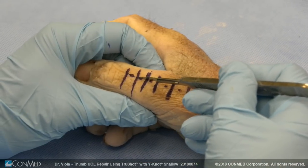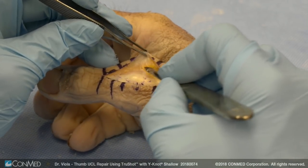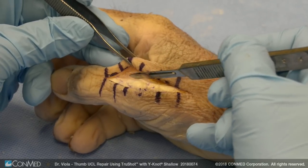We make a longitudinal incision directly over the dorsal ulnar aspect of the thumb MP joint and we expose the EPL tendon. One approach is to split the ulnar sagittal band off the edge of the tendon.